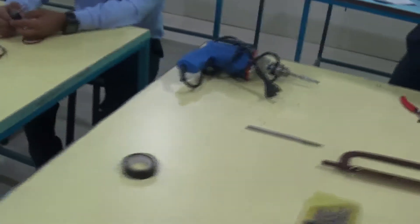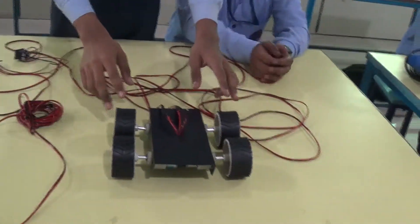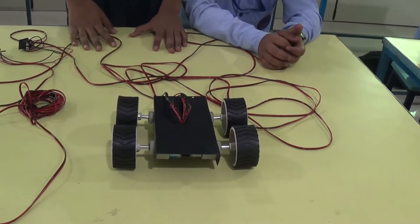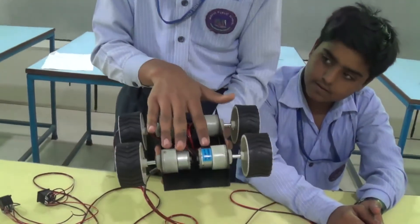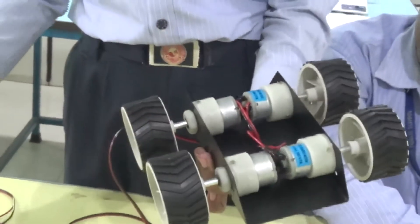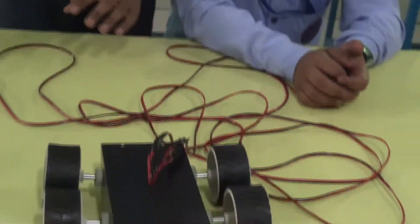Now Dipanshu will tell about the construction. After completing our robot Thunder Flash, it looks like this. We attached four geared motors to the wires and connected these motors to the DPDT switches to control our robot. Now our robot Thunder Flash is ready to do the race.